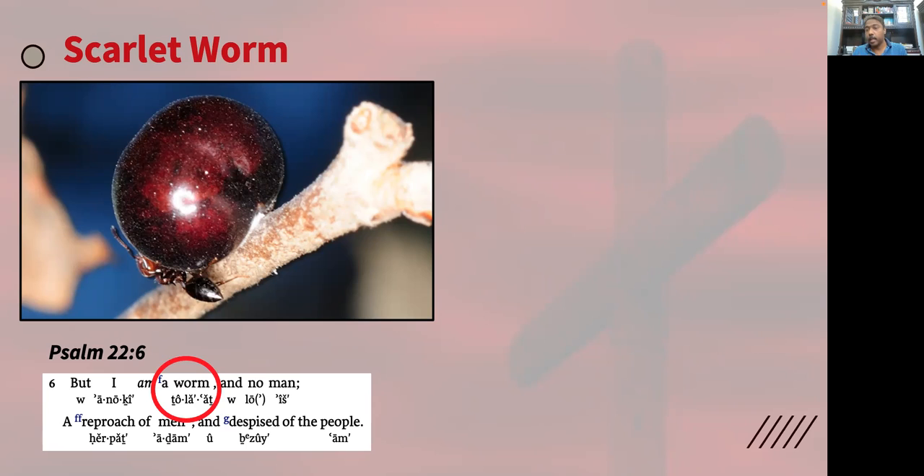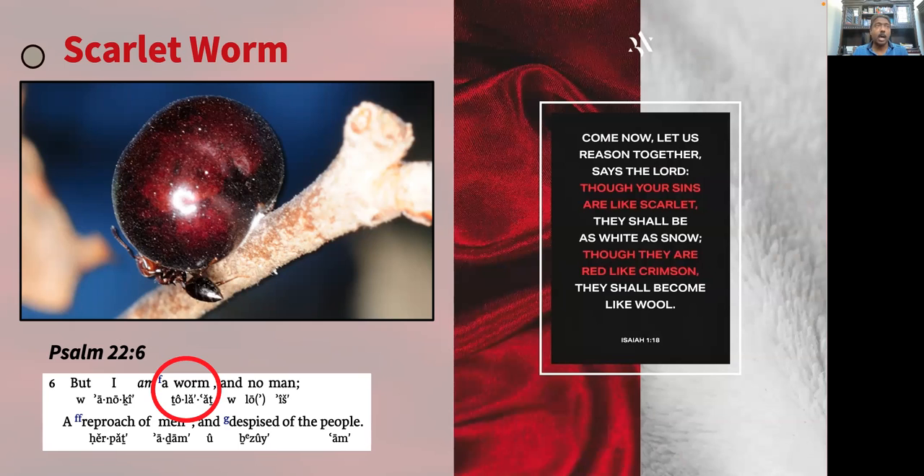The priest shall take cedarwood and hyssop and scarlet and cast it in the middle of the burning of the heifer. Jesus, the high priest, took the cross and the hyssop — the cleansing agent — in the scarlet blood of Christ, to offer it as a sweet-smelling aroma pleasing and acceptable to Jehovah. Jesus wants you to become his child, stained under his blood. The invitation is this: 'Come now, let us reason together,' says the Lord. 'Though your sins are like scarlet, they shall be white as snow. Though they are red like crimson, they shall become like wool.' Isaiah chapter 1 verse 18. Don't delay. Christ is our red heifer, and in his sacrifice you can become the children of God. There is no other way.